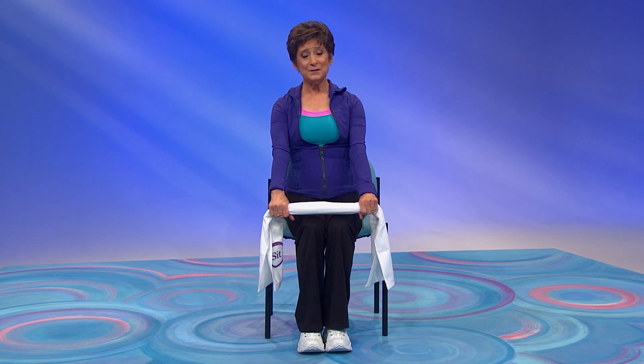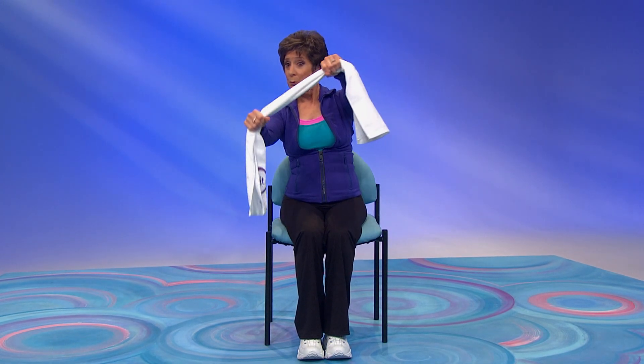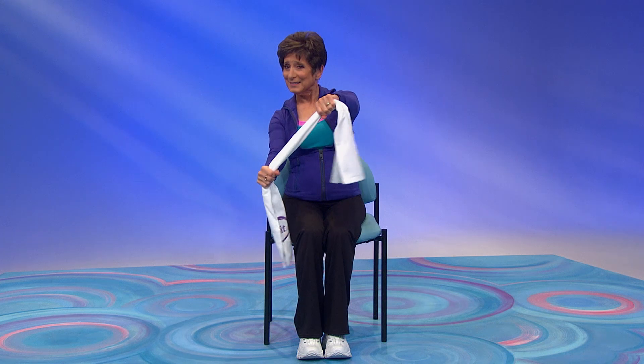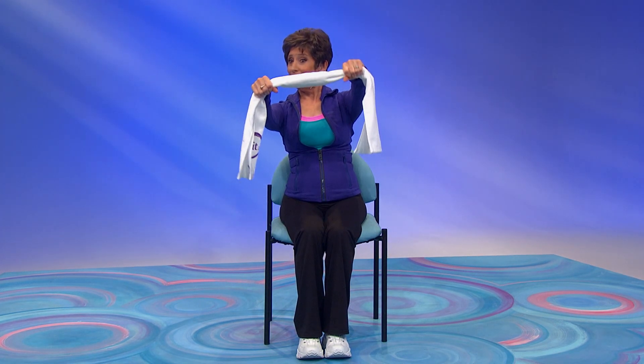We're going to start by lifting — right up here. Now pull. Now pull. Good. Take it up again and pull. Good.